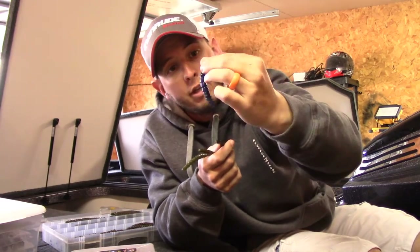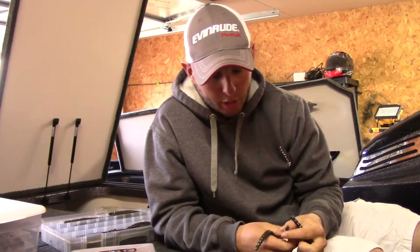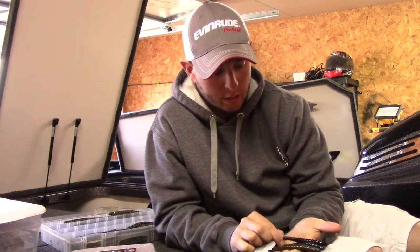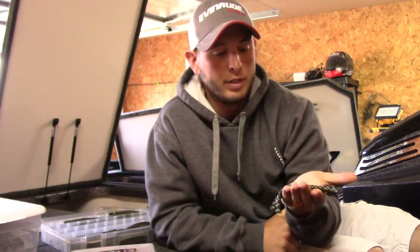I like June bug — some people don't for some reason, but I like it. I started catching them on it at Lake Conway a long time ago and I've always thrown it. Primarily, these are the four main colors, and this goes for a lot of my plastics.